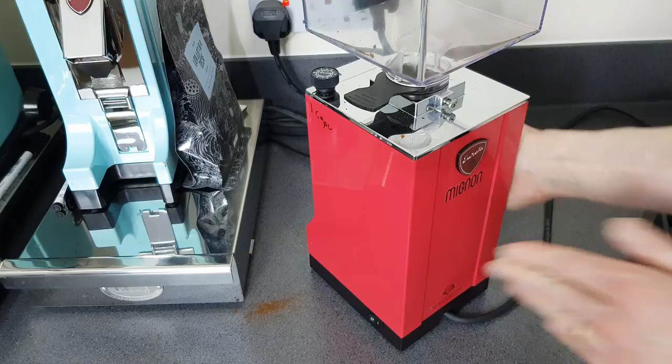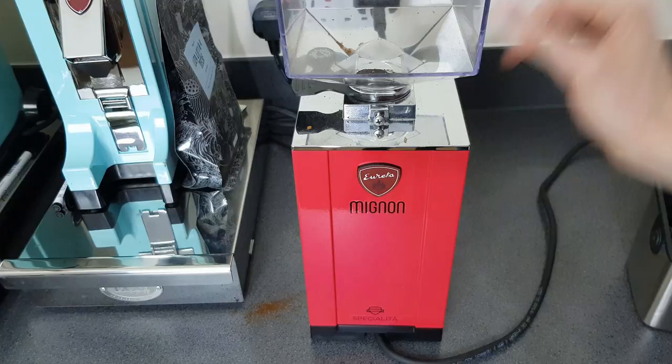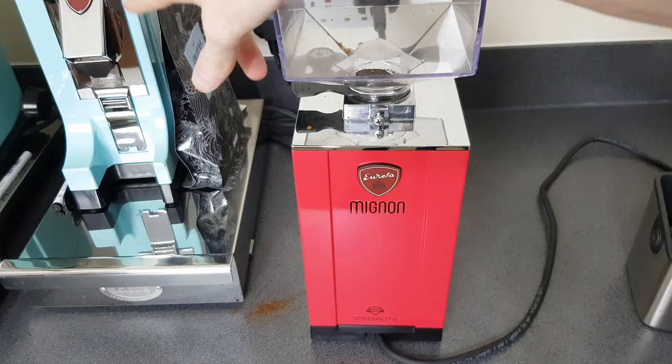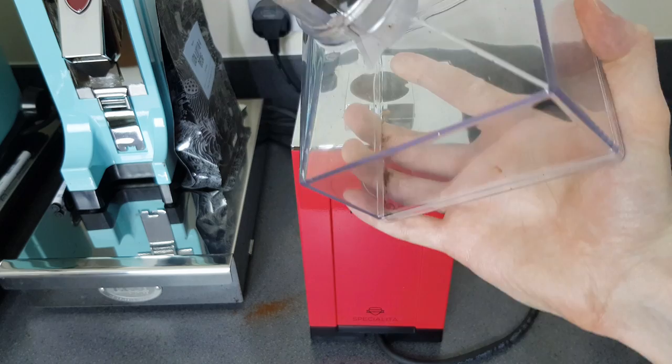The first thing we'll do is take this hopper off. I haven't screwed mine in, so make sure yours is unscrewed otherwise you might damage it. I leave mine unscrewed because the rubber seal here is really nice and fits very well - much better than the previous Mignon. So I'm just going to take it out and put that to one side. I'll show you a quick easy way to clean this in a moment.